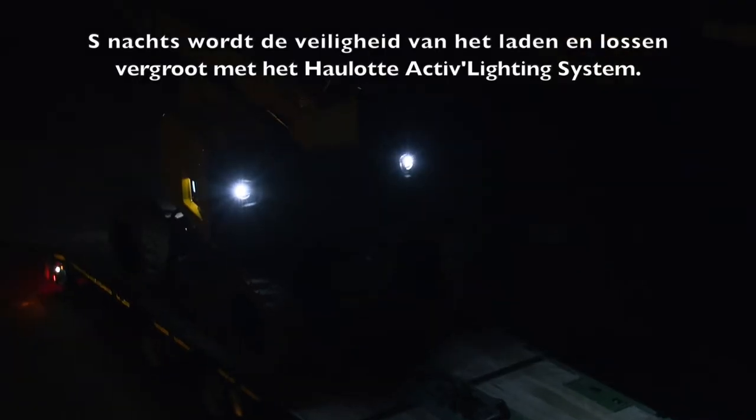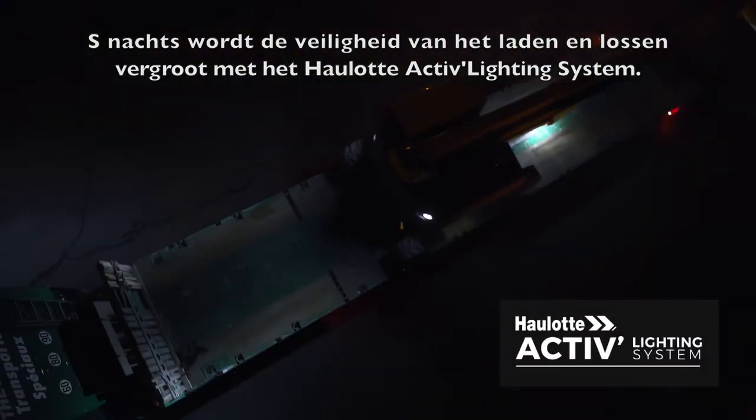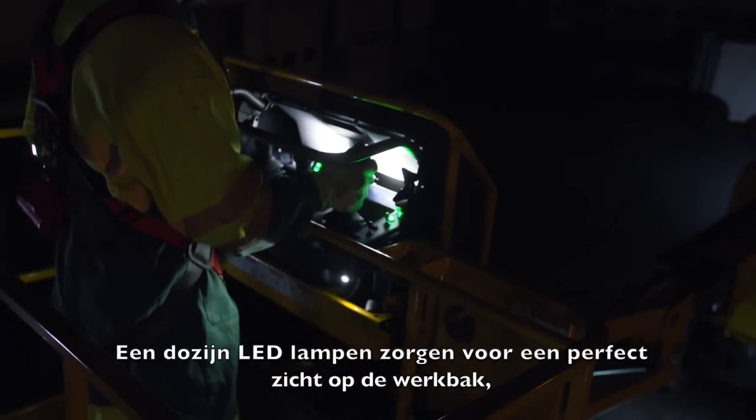At night, safety is enhanced for loading and unloading operations with the Hollett Active Lighting System. A dozen LED spotlights provide perfect visibility for the basket, controls, and maneuvering area.